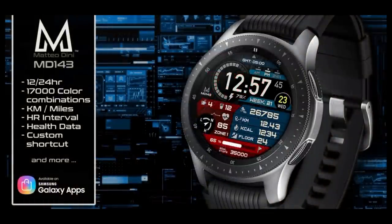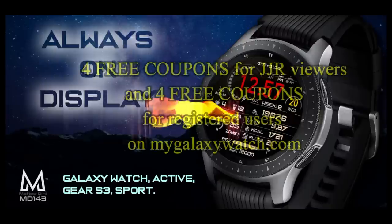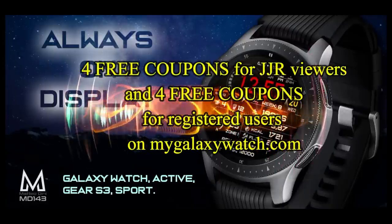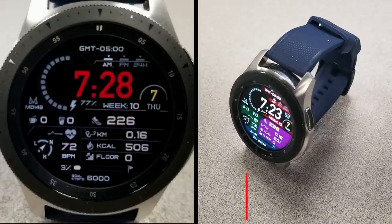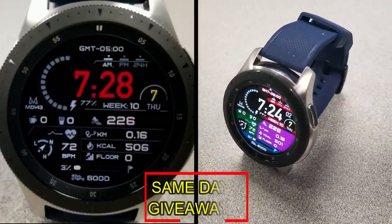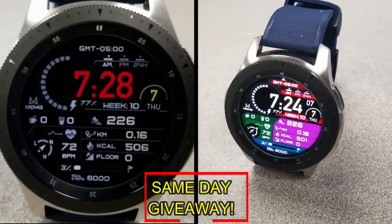If you want more information on the watch face reviewed today, simply do a search in the Galaxy App Store under the name of this face. I've also included the direct link in the video description. I'm also giving away coupon codes to random viewers that comment here, as well as coupons to random registered users on the Watch Face Community website, mygalaxywatch.com, so you actually have two chances to win.